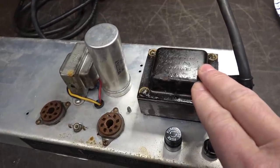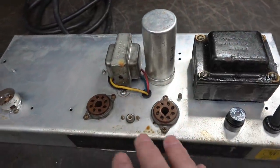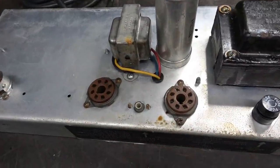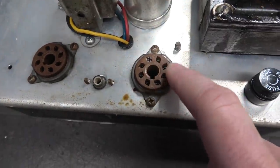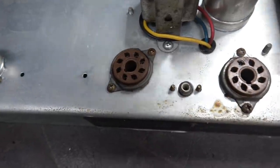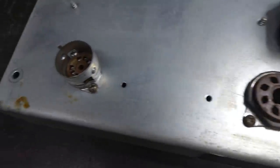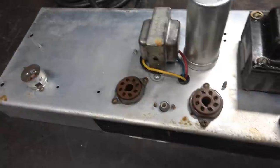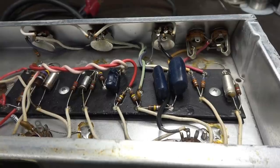It's got the original power transformer, filter cap, and output transformer. Sockets also look original, but they don't look too good — especially this one. There's some kind of white, maybe fungus inside of that tube socket. And this one looks a little bit overheated. We'll take a look at the underside. The 12AX7 tube looks fine. Let me flip it and take a look at the bottom side.